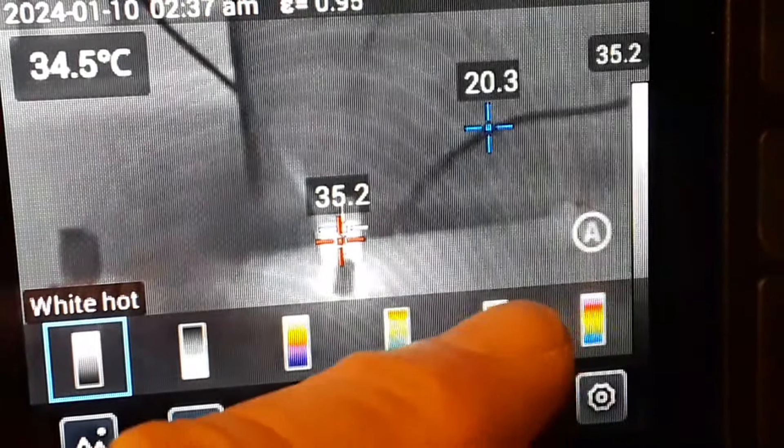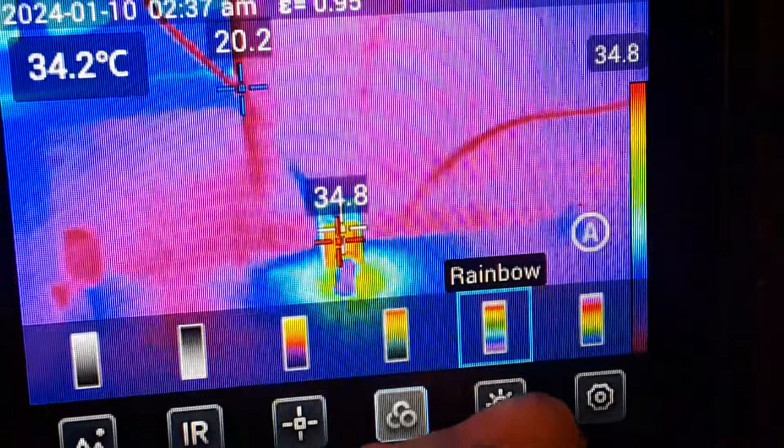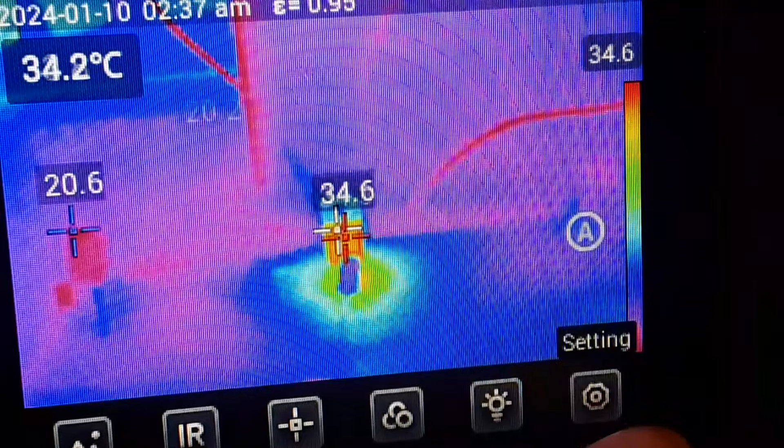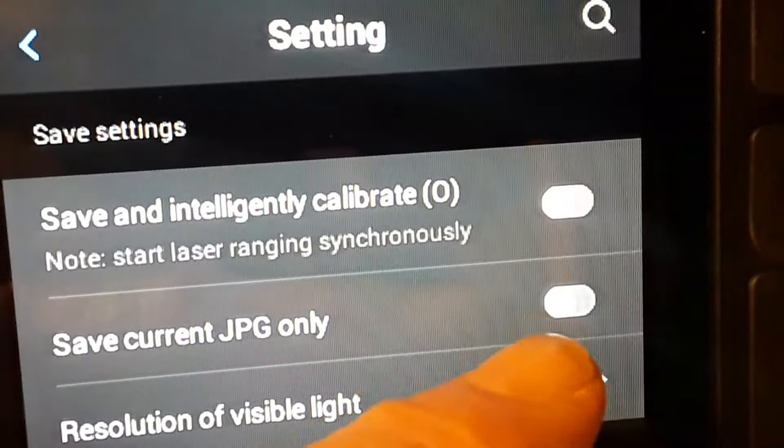Over here we have our different palettes — we have arctic, rainbow, hot iron, iron red, black heat, and white heat. I kind of like the rainbow myself. We also have a flash on the front, and then in here we have our settings.